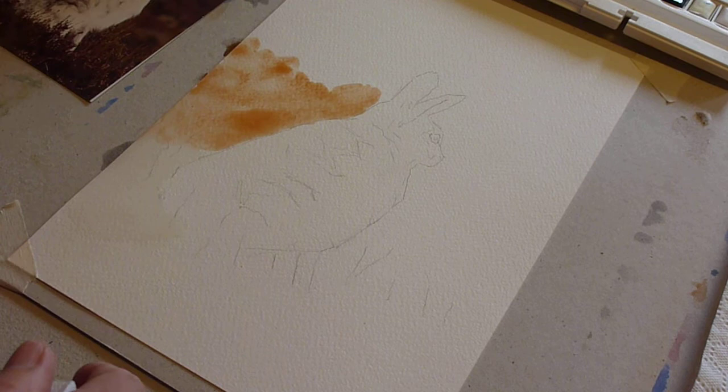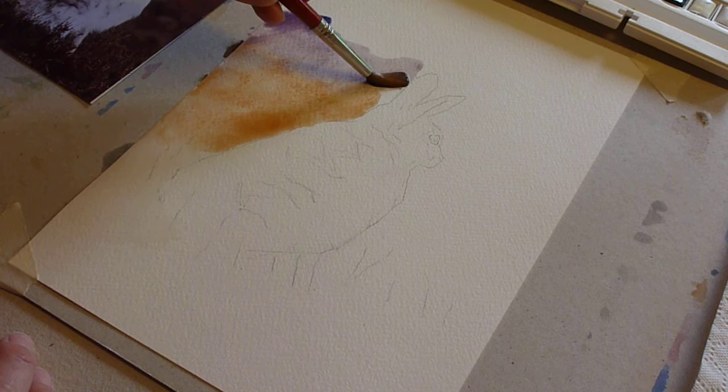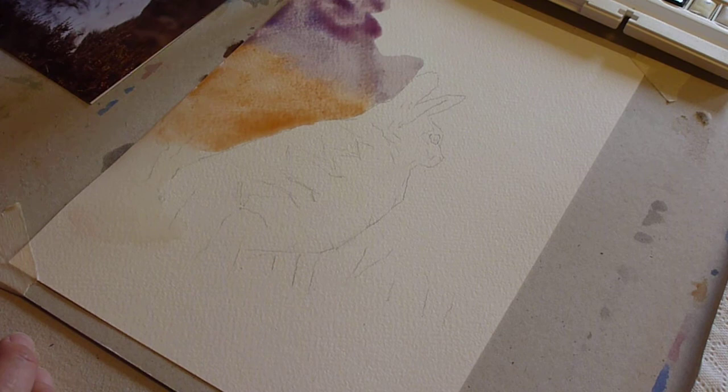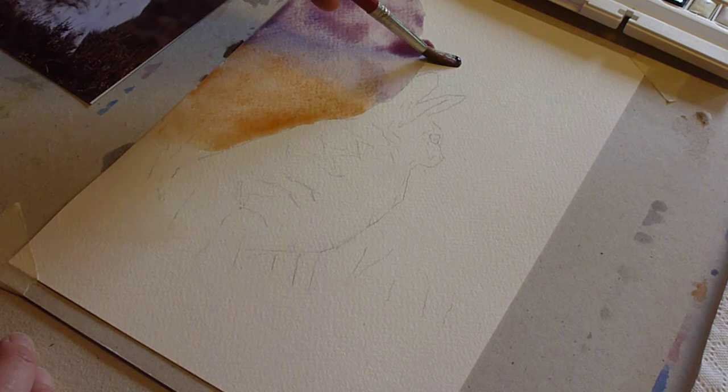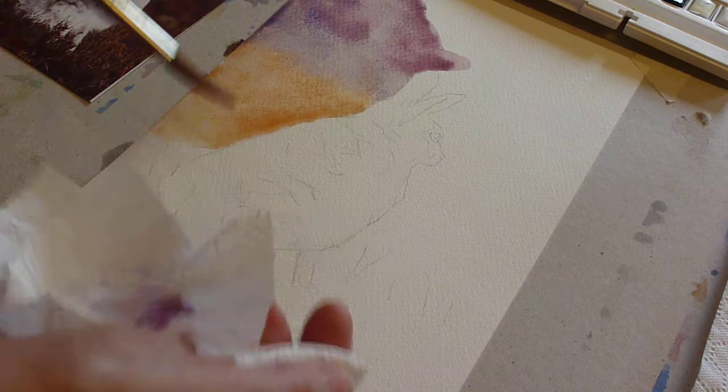Then we're going to change onto a mix of ultramarine and alizarin crimson, slightly heavier on the blue — alizarin does tend to be very, very strong, so try not to be too pink. Going neatly around there and taking it up. It's quite purple at this stage but we will be working over it later. Working around the top of the ear, being very gentle — if you find that you're getting excesses, dab on your tissue.